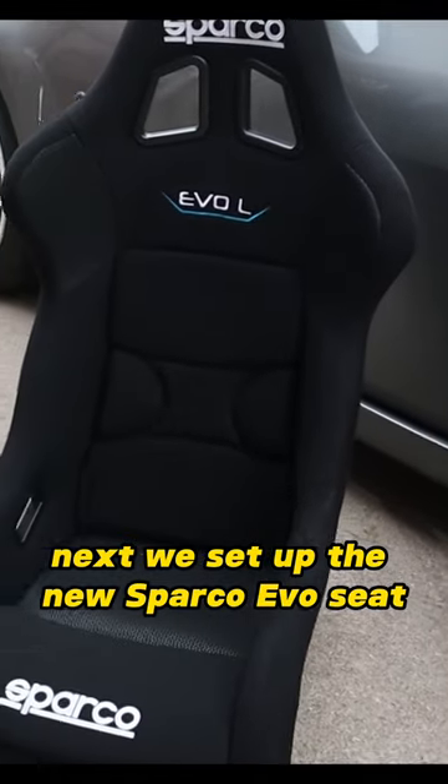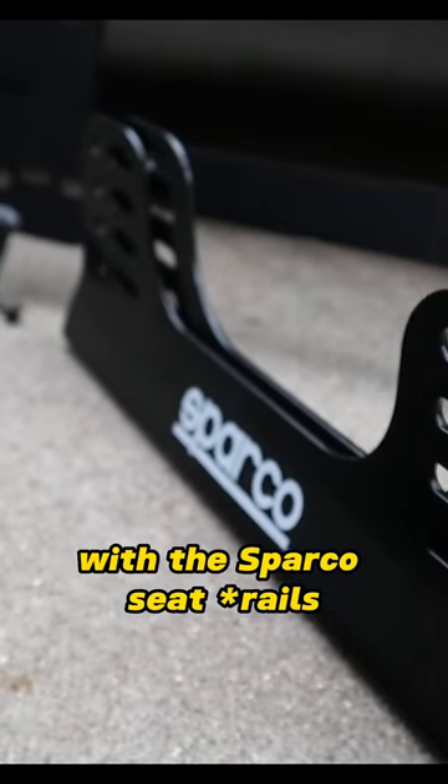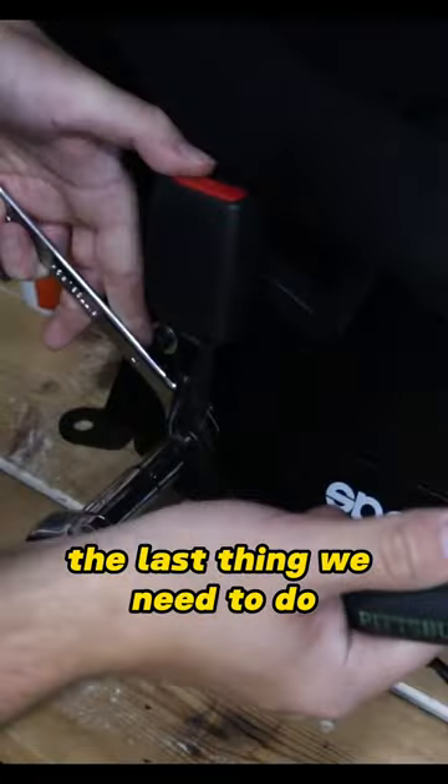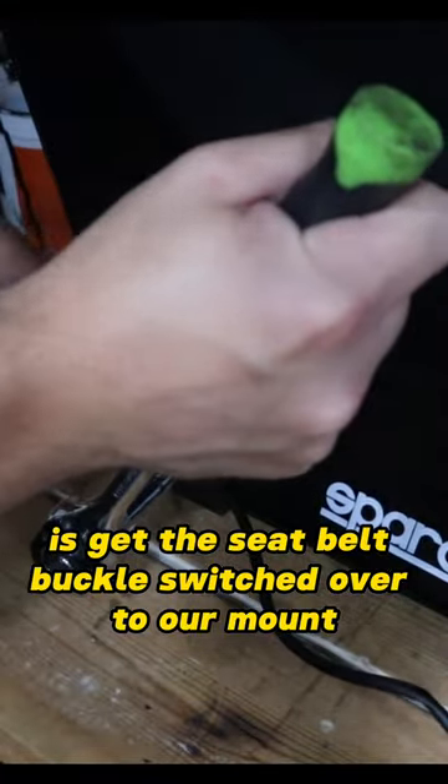Next we set up the new Sparco Evo seat with the Sparco seat brackets, and set it up on the planted seat bracket we got for the car. The last thing we need to do is get the seat belt buckle switched over to our mount.